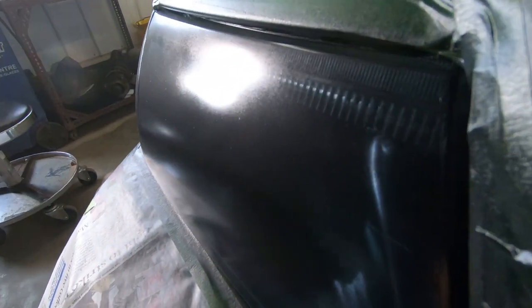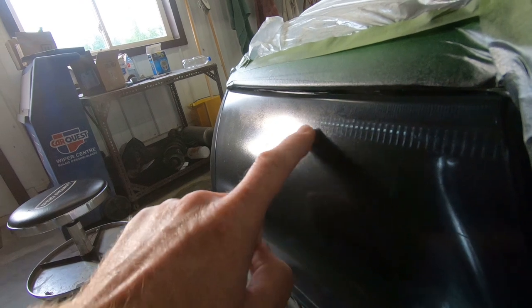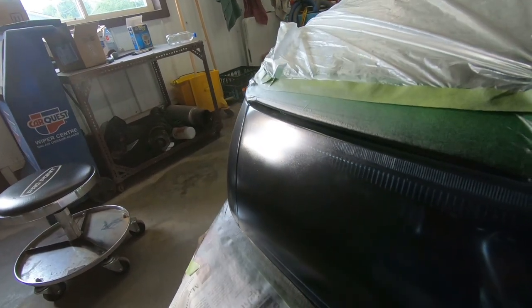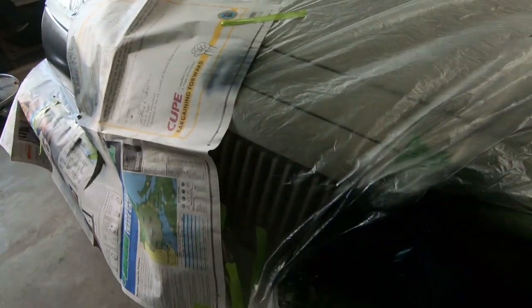It is the next morning and we are getting ready to take a look at the finished product. Everything is dry. I do have one complaint — let's take a look. I'm not sure if the camera does it justice, but there's an awful dull finish on this headlight specifically over here. It doesn't seem to be too bad on the other side.